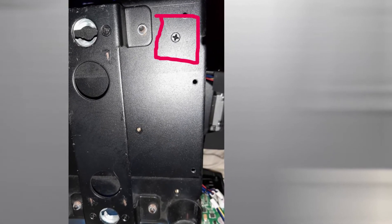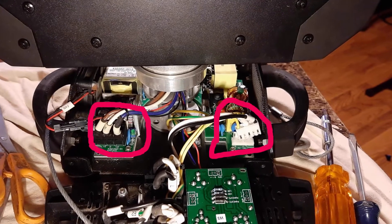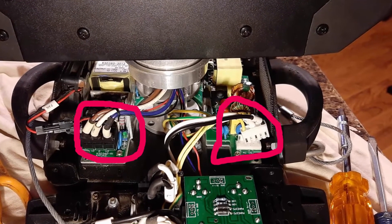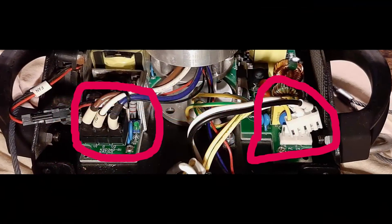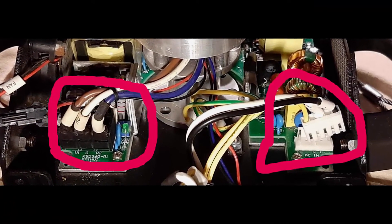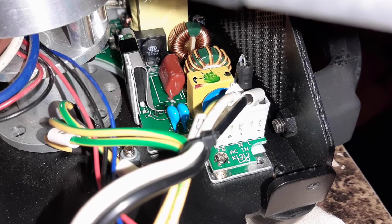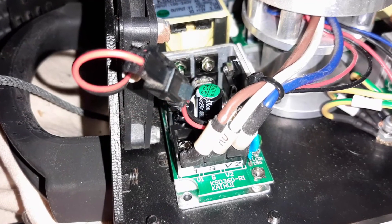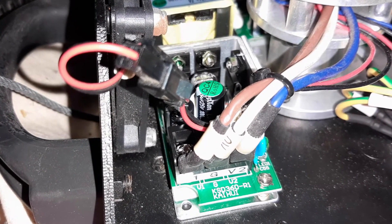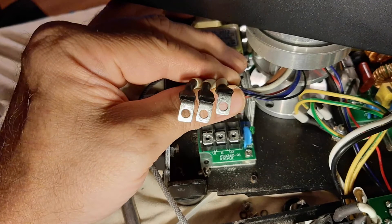Once those recessed screws are removed, the power supply will no longer be connected to the unit. At this point, disconnect the wiring if you haven't already. There's one plug on the right and three wires that connect on the other side. Make sure there's no power to the unit while you're doing this. The plug simply disconnects as you can see. As for the three wires on the other side, make sure to mark where these wires go so you can put them back in the right place later — they individually disconnect with a Phillips head screw that you'll need to remove completely.